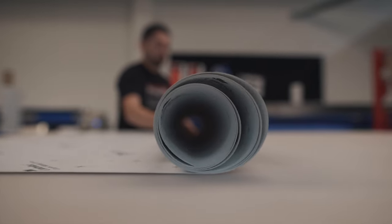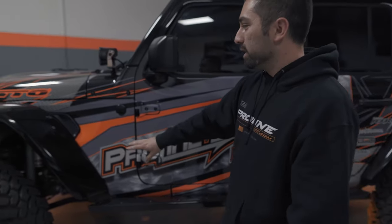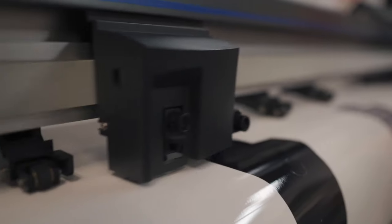Here's our new graphic kit for Jeeps. This is our Jeep JL kit. Everything's pre-cut out of our facility, so there's nothing that's cut on your vehicle. All the hinges are done, so it's easy for installation.